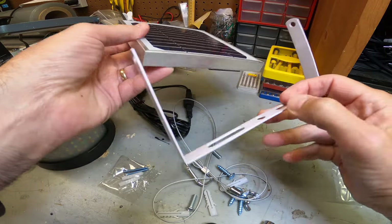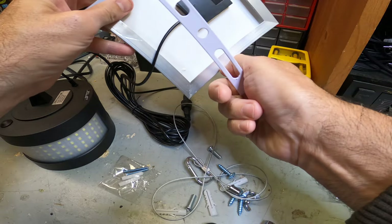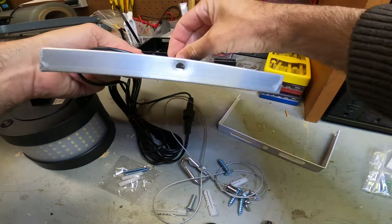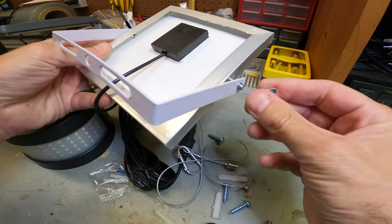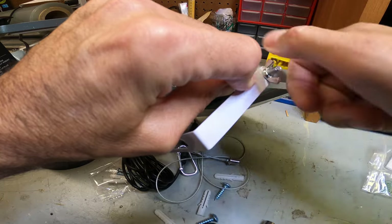Here's the bracket — super simple to install. It just goes in the back of the solar panel with a couple of screws through the back of the panel itself, and they give you a couple of wing nuts to mount it down, which is pretty easy to do.